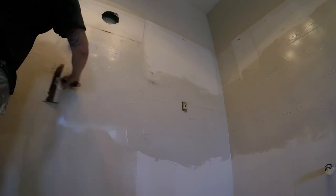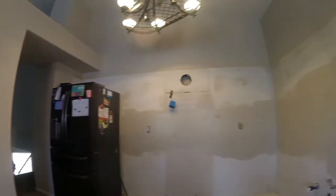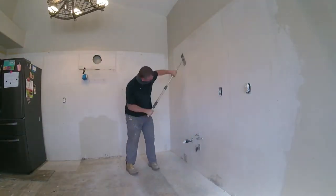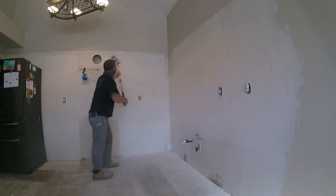I know a lot of guys on the east coast or other parts of the country use a hawk and trowel. I live in Arizona — on the west coast we use a pan and knife. Get it all nice and coated, let this dry overnight. Usually takes overnight to dry, then come back the next day and sand it.